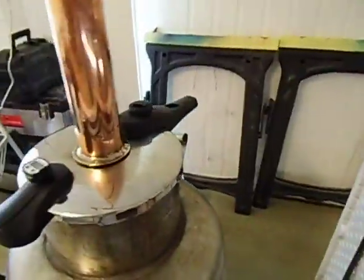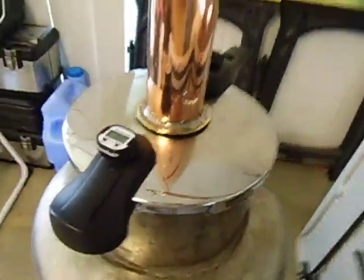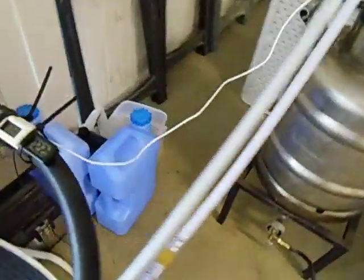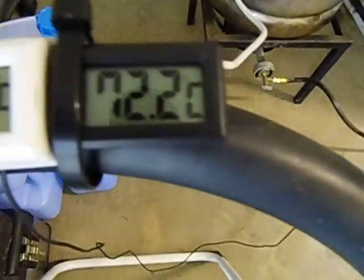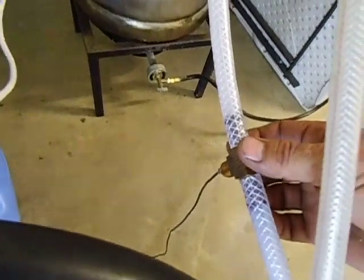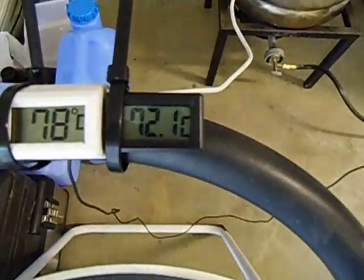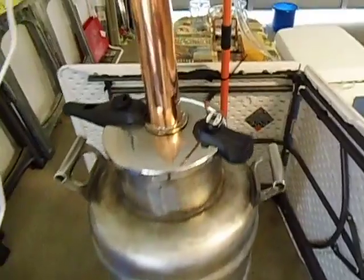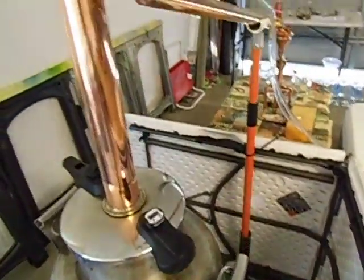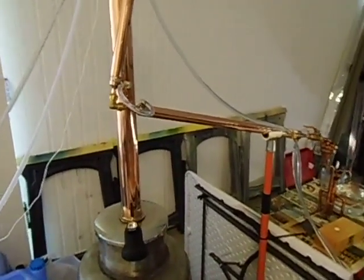Temperature on the boiler is 88.2 degrees. Top of the column is still at 78 degrees. The water temperature — which is this one here, it's your outlet — that's 72.2 degrees coming from the Uclox condenser. So I've got to change the jug out, and I'll take more videos and add them up as I can.